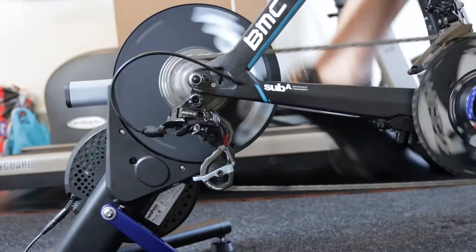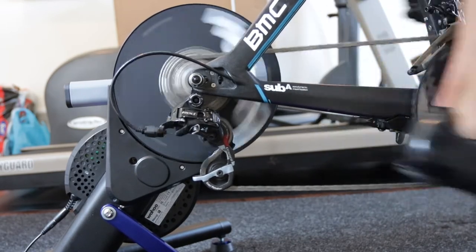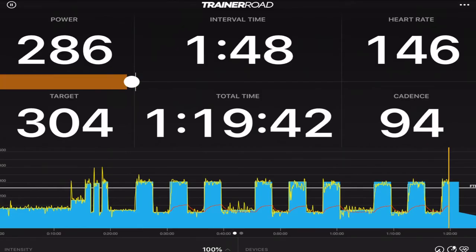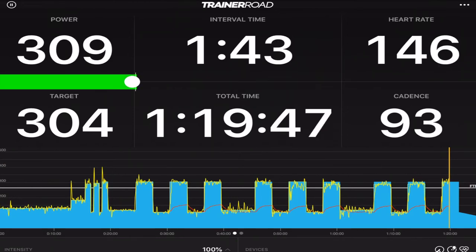That feature is PowerMatch. What PowerMatch is, is basically your Wahoo Kicker will pair to your power meter and control or adjust resistance based on the power from your power meter rather than the power from the Wahoo Kicker. This is a pretty cool feature if you use ERG mode a lot, or you just want to use your power meter — the one you use outside and for racing — indoors as well. It also eliminates the need to calibrate or worry about the Kicker and doing spin-downs. You can just enable it, ride your bike, and forget about any spin-down.